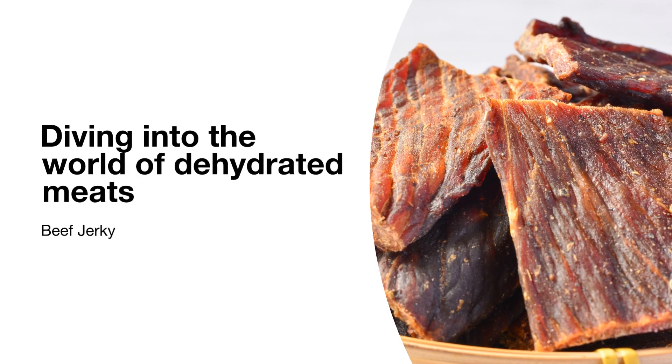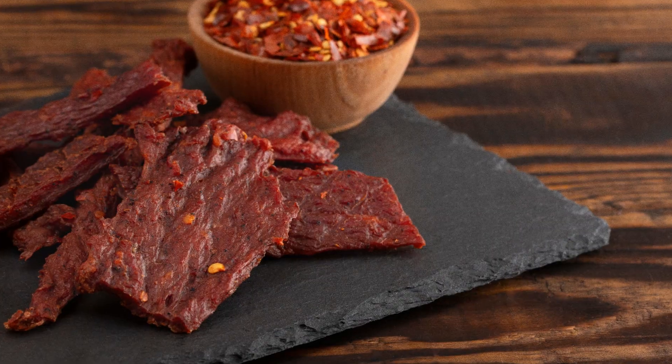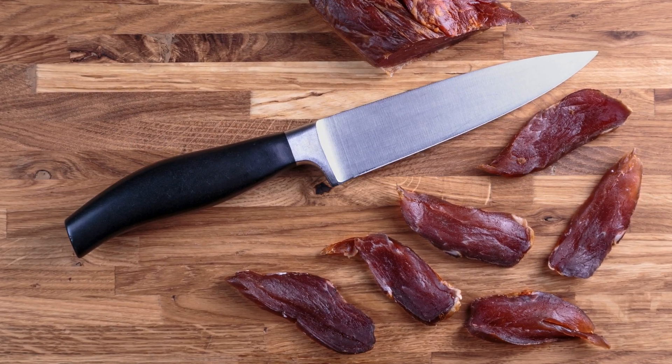Diving into the world of dehydrated meats, we're tackling a tasty topic today: beef jerky. This flavorful, protein-packed snack has been a favorite for centuries, but can you prolong its shelf life even more by freezing it?